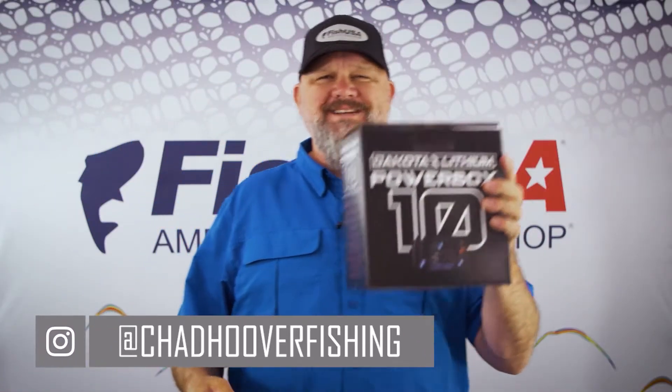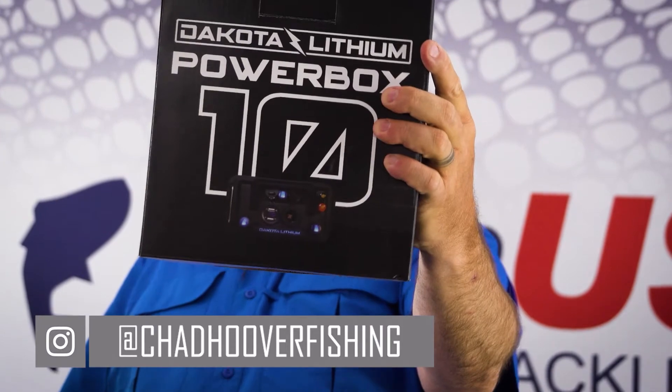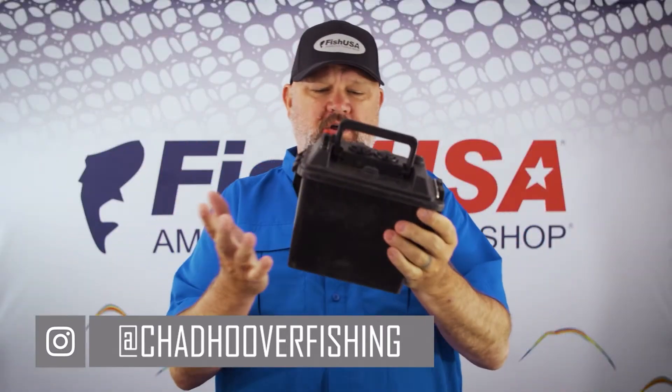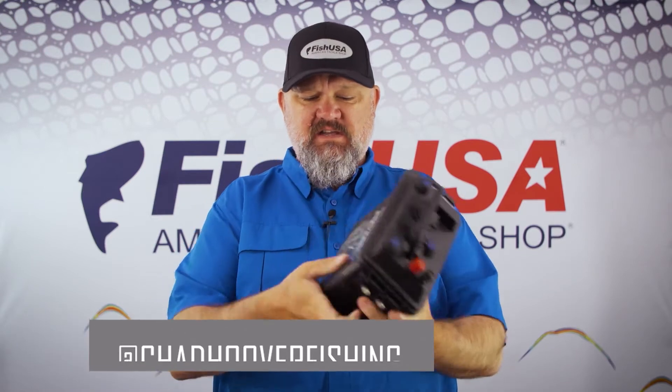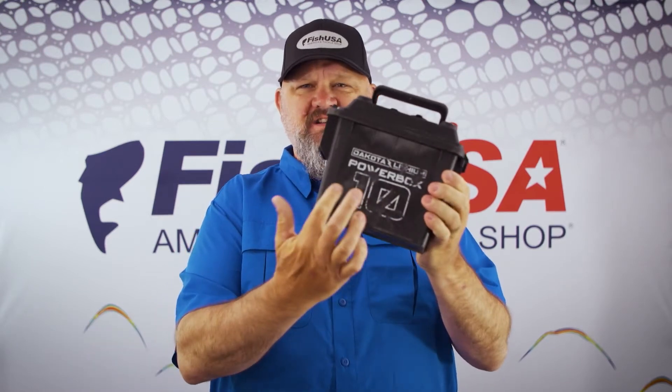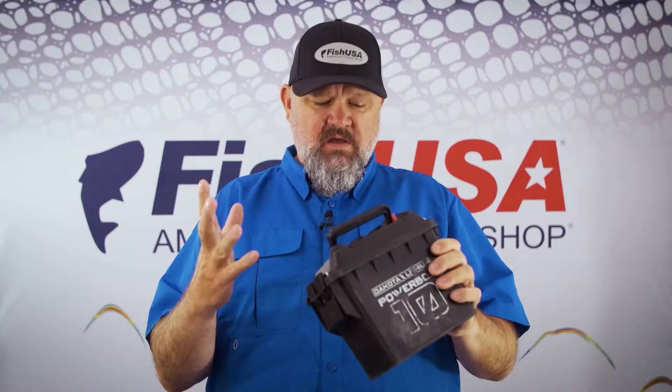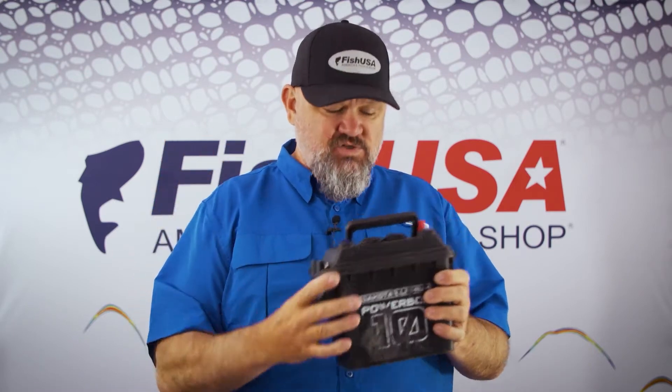Welcome to today's video where I'm going to tell you how to power your passion with the Dakota Lithium Power Box 10. This is the one right out of my kayak and this thing has kind of been through the weather — it's a little beat up and the logo's worn off. I absolutely love this thing. Their slogan, their mantra, is 'power your passion,' and this thing truly not only powers my passion, but it powers my ability to share that passion with you.